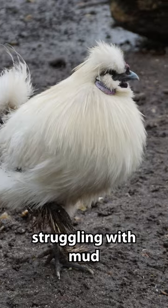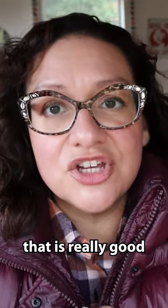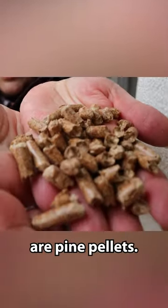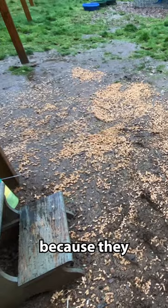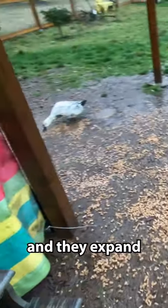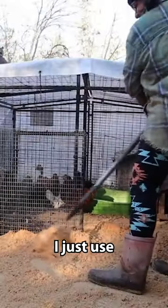I know a lot of you guys out there are struggling with mud right now. The one thing that I have found that is really good at fixing both the smell and the mud are pine pellets. I'm probably not going to use a whole 40-pound bag here because they expand a lot — they're very absorbent. One of the biggest mistakes I made is I just used way too many pine pellets.